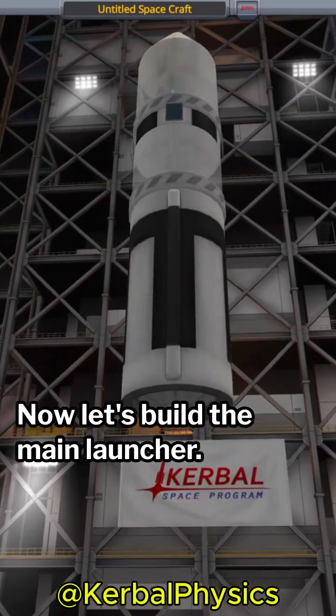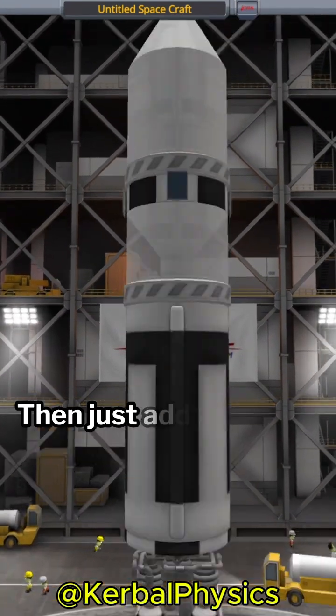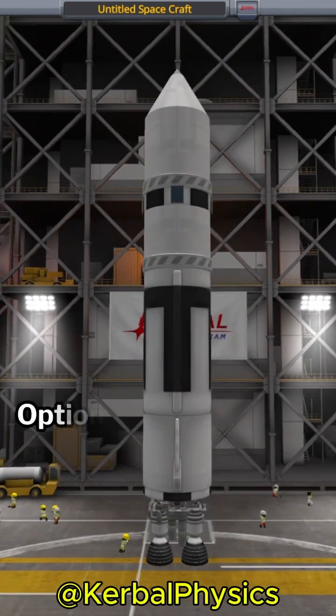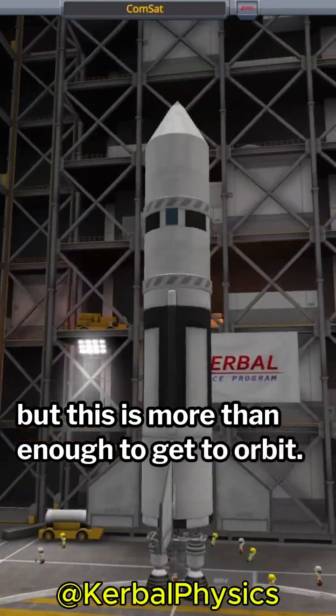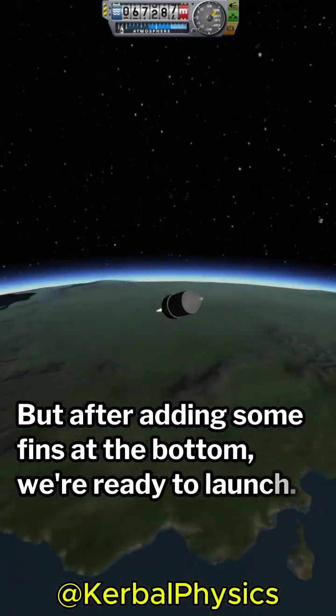Now let's build the main launcher. For this I cover the upper stage adapter with a fairing, then just add a fairly large fuel tank with a Bobcat engine. Optionally you can add an extra fuel tank at the bottom for more Delta V, but this is more than enough to get to orbit. After adding some fins at the bottom, we're ready to launch.